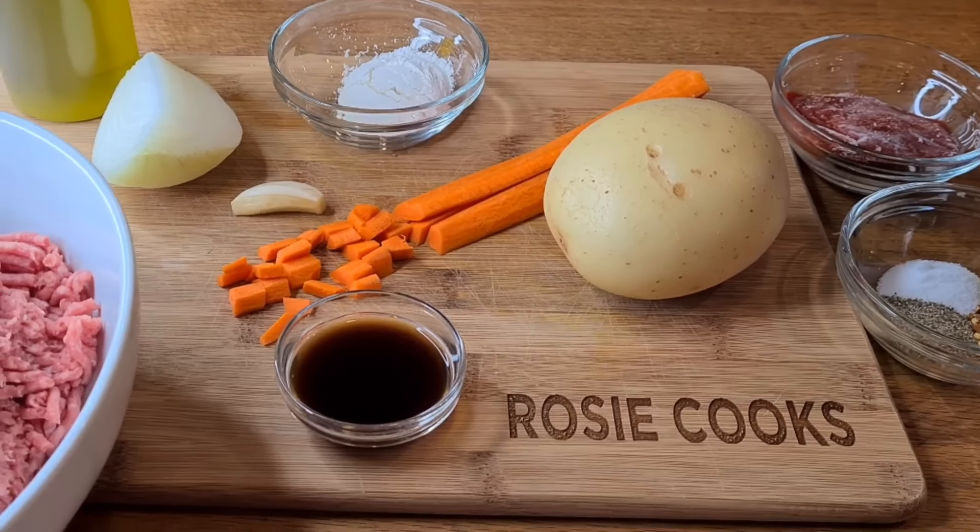I've added my ground beef and I'm mixing it together with my onions. I'm cooking some of the red out of it. Now I'm adding my spices, my Worcestershire sauce, and my tomato paste, and I'm going to mix all this together.